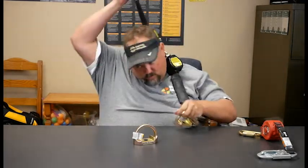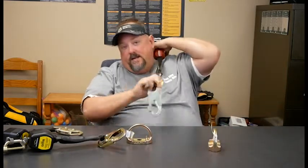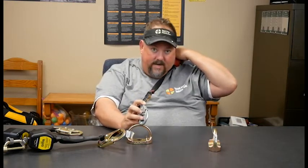So if we were on a single leg and just needed to get up and connect to one device, that would be fine. But once we're connected and need to move to the next anchor point, we would actually have to unattach — be not safe — and then reattach to be safe again.